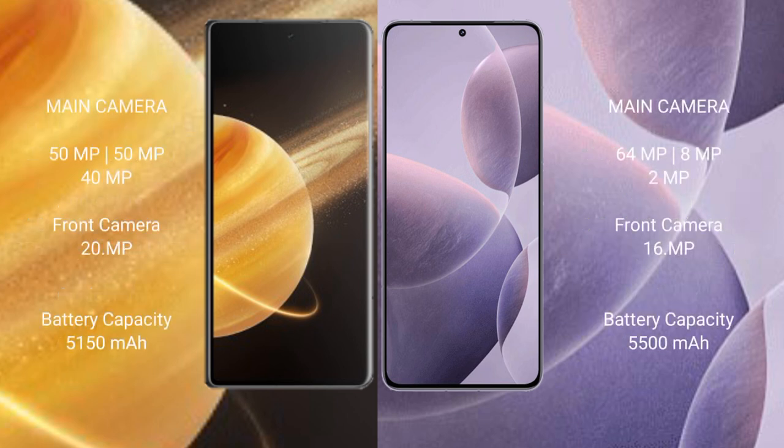Honor Magic V3 has a triple rear camera setup: 50MP plus 50MP plus 40MP, and a 20MP front camera. Redmi K70E has a triple rear camera setup: 64MP plus 8MP plus 2MP, and a 16MP front camera. Honor Magic V3 has a 5150mAh battery with 66W fast charging, while Redmi K70E has a 5500mAh battery with 90W fast charging.